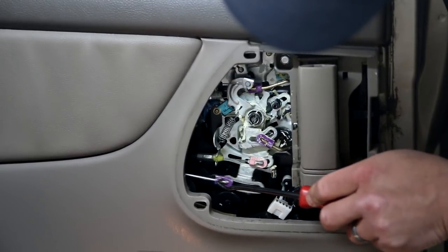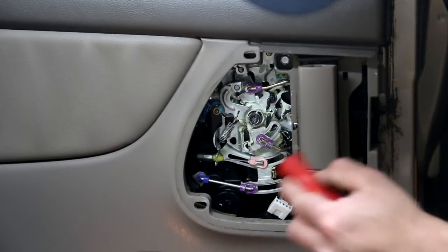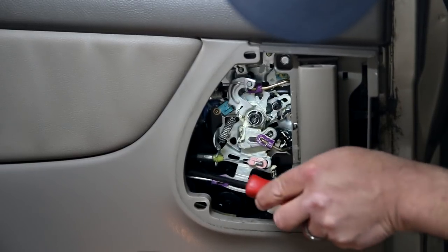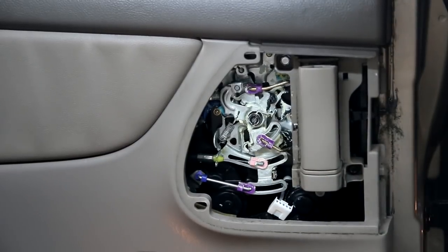Take both these panels off — both doors, or the one you're having a problem with — if you want to compare. When we use the button, we should see this pull back like this. It should pull back like that if it's working properly.